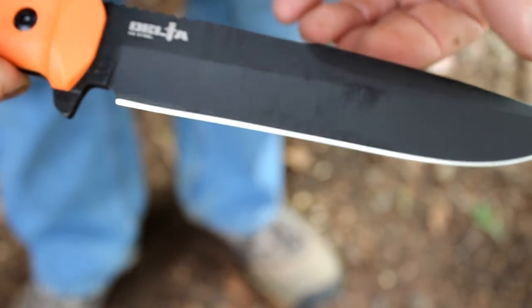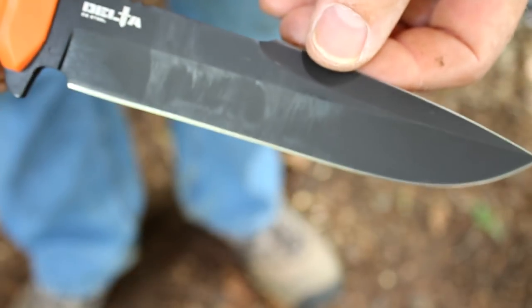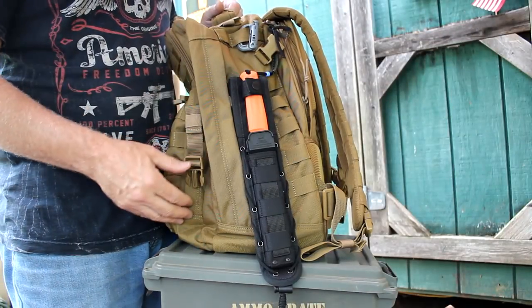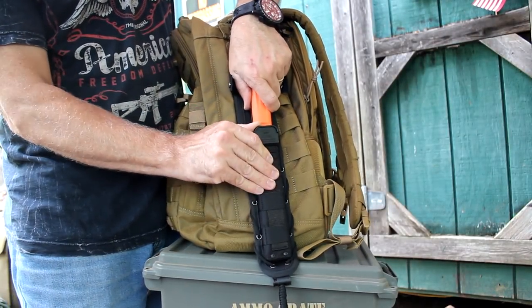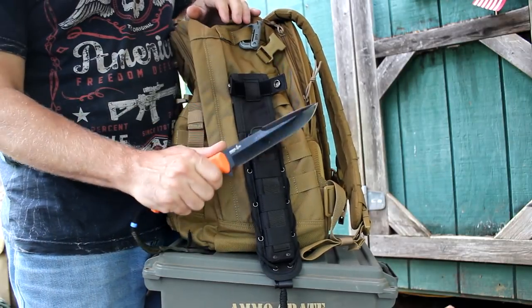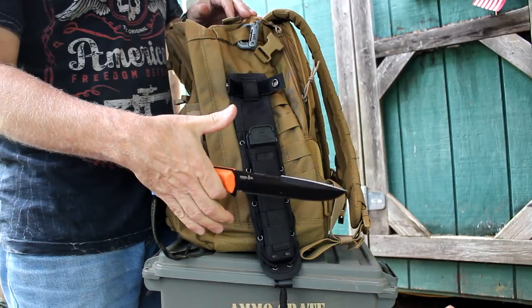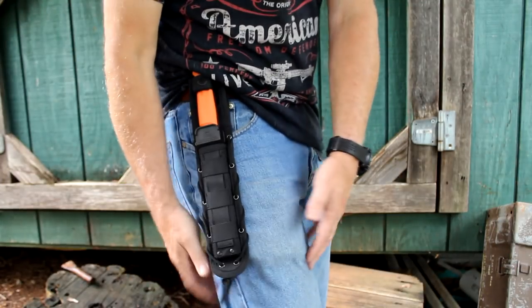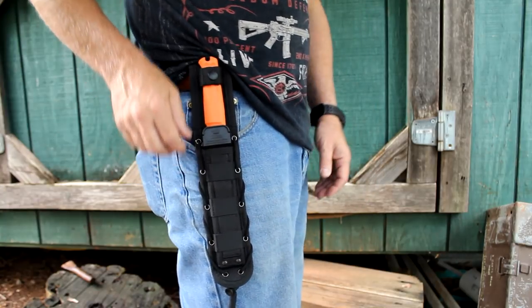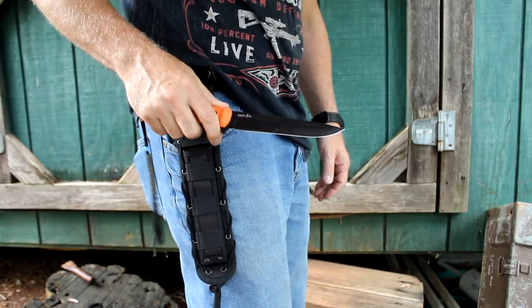The D2 tool steel is going to hold up whether the finish does or not. The Delta sheath attaches well to MOLLE on a bag. It has a good solid feel, very well balanced, and on your belt loop you can tie the cord around your leg for a solid tie-down.